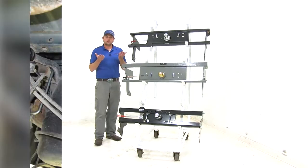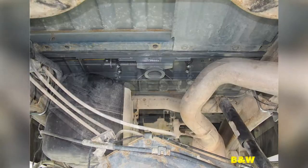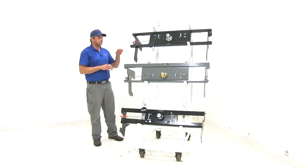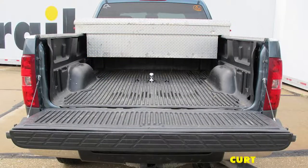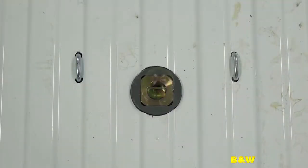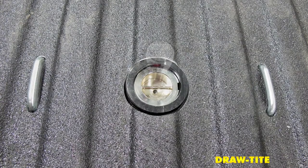All three of these hitches are under-bed mount. This is the ideal solution for goosenecks rather than the old ball that always stuck up in the middle of the bed. These allow us full access to use our truck bed as we'd want to. We can simply flip that ball over and turn it up into the usable position when we're ready to haul our trailer.